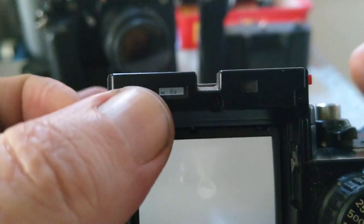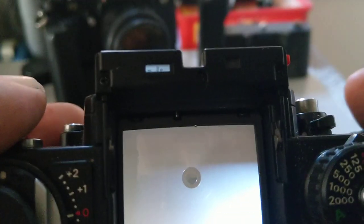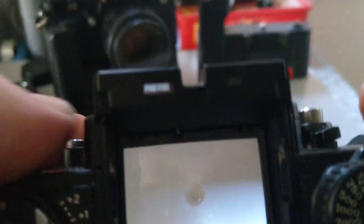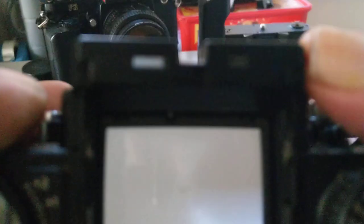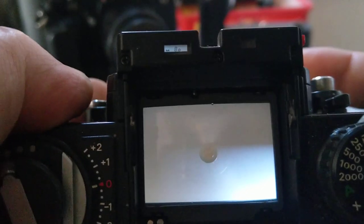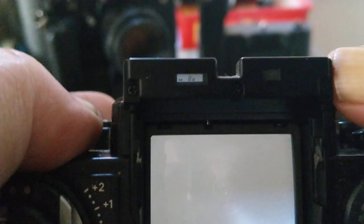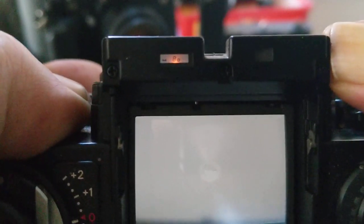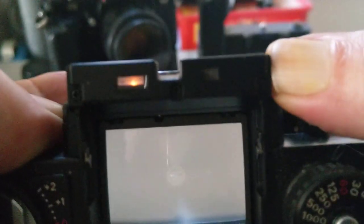For its time it was a very advanced feature — a little LCD display in the finder. You can see here it's in manual mode and showing 1/80th of a second. There is a backlight illuminator, but it rarely works on these. This one does work — though at best it's like someone's got a candle behind there.